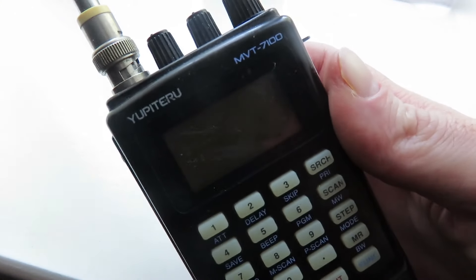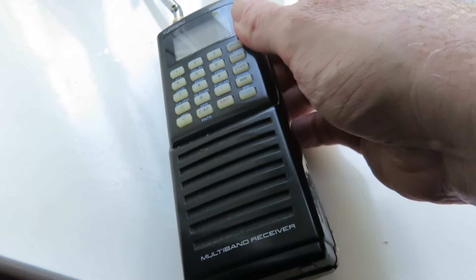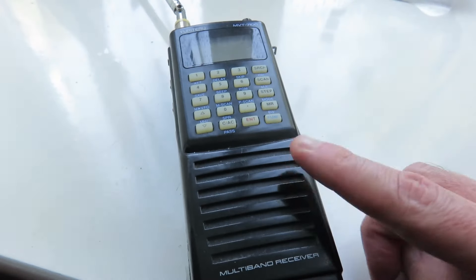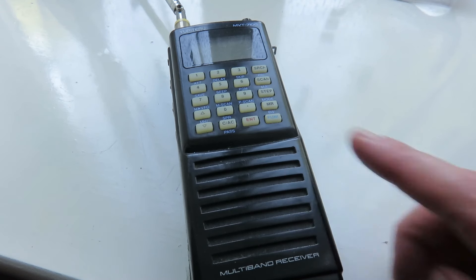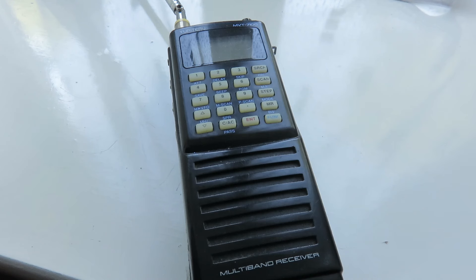I'm starting off with this here, which is the Jupiteru MVT 7100, which is a wideband scanner. Now this one that you see here is my second one. The first one I had I bought in the late 90s, and it broke down eventually in the early 2010s. Then I bought this second one, and the reason I bought it was that I found it to be an excellent and very sensitive scanner. I liked it so much, so when the first one broke down I was gutted, but managed to find this one at a good price.